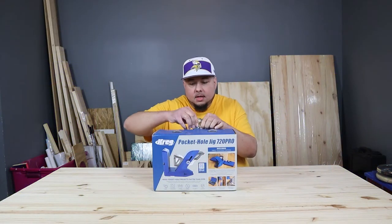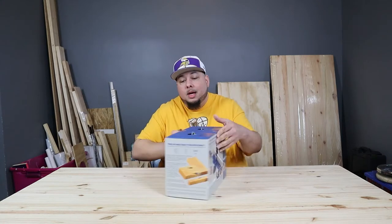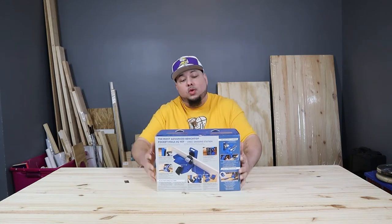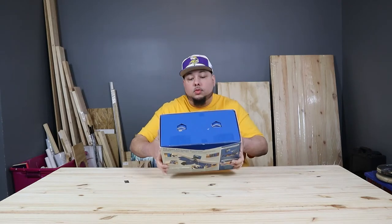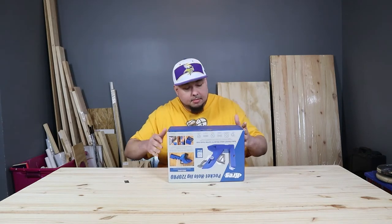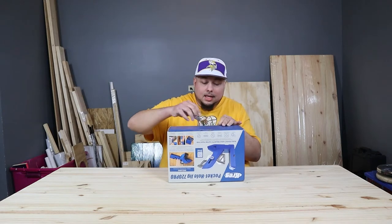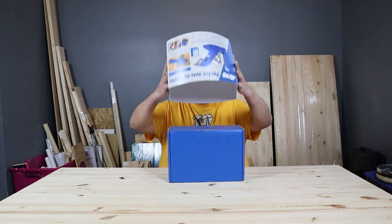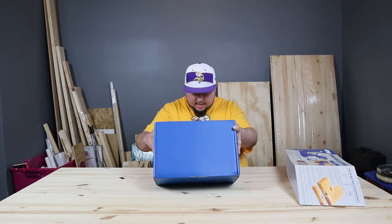All right, let's open this thing up. Now this is - I won't say brand new, it's been out for a little bit - but it is the newest Kreg pocket hole jig that they have. This thing looks really, really convenient, looks a lot easier than that old one was. We just kind of had that little tiny thing and were trying to drag that around.